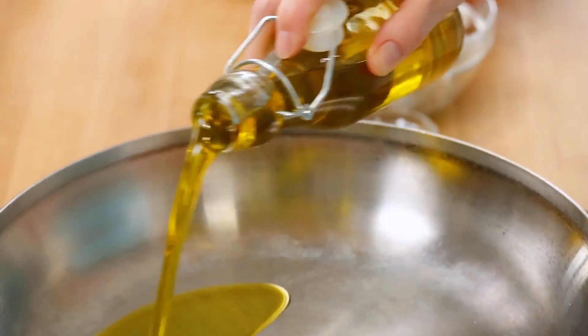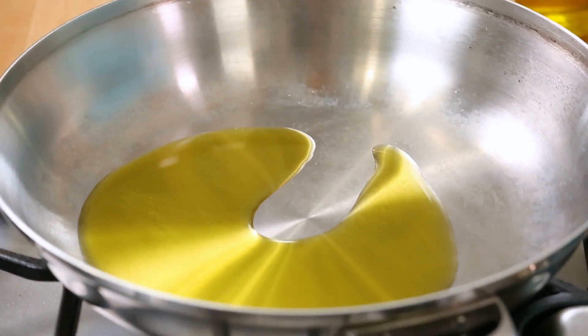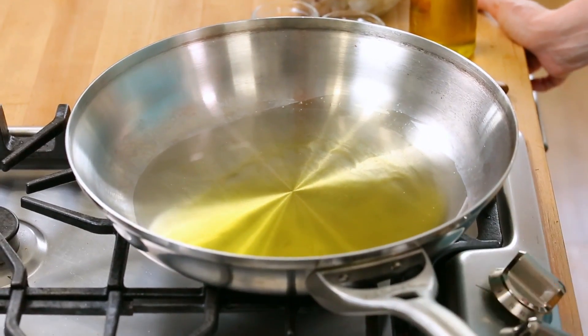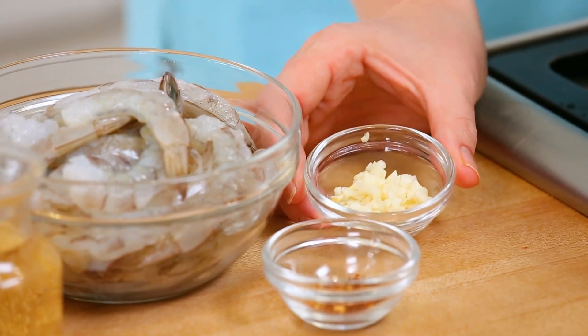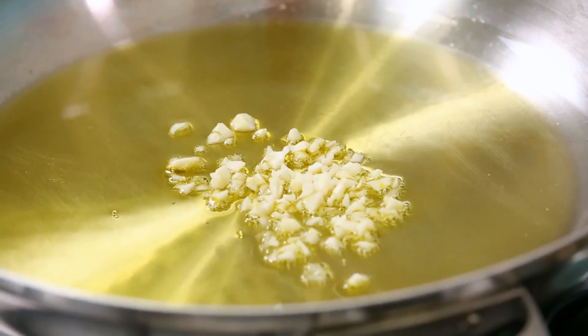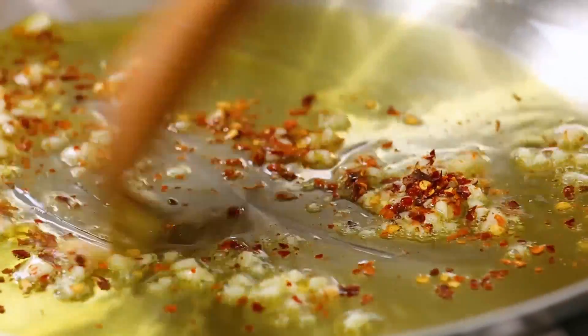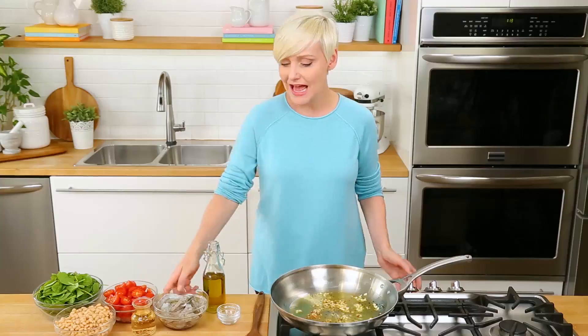I'm going to get started with a nice helping of olive oil in a big skillet. I want to get that olive oil nice and hot for my shrimp. Once that oil has had a chance to heat up, I am going to get some garlic into my pan, as well as some red pepper flakes. We're just going to give this a second or two to get nice and fragrant, then we can go ahead and add our shrimp to the pan.